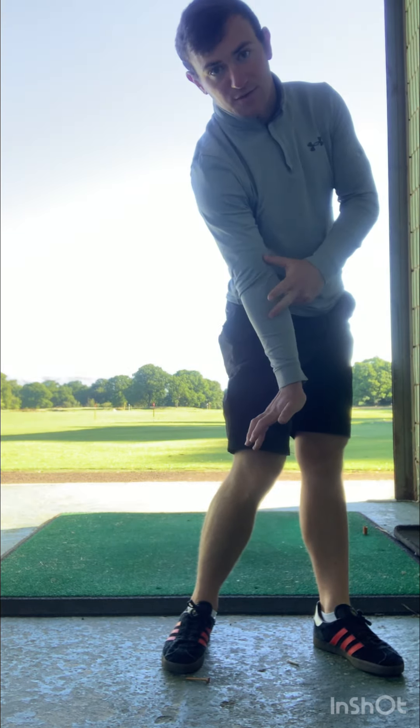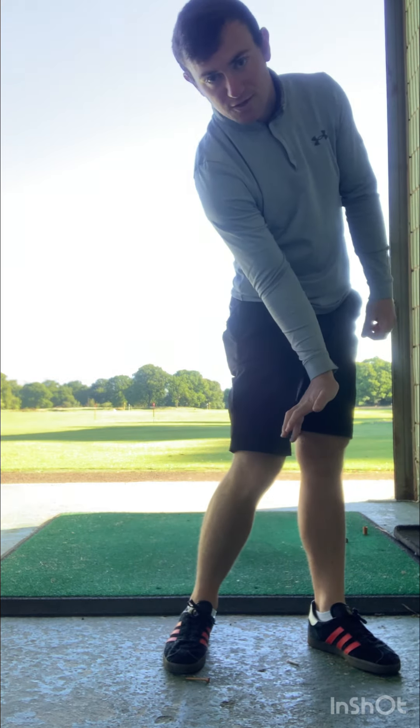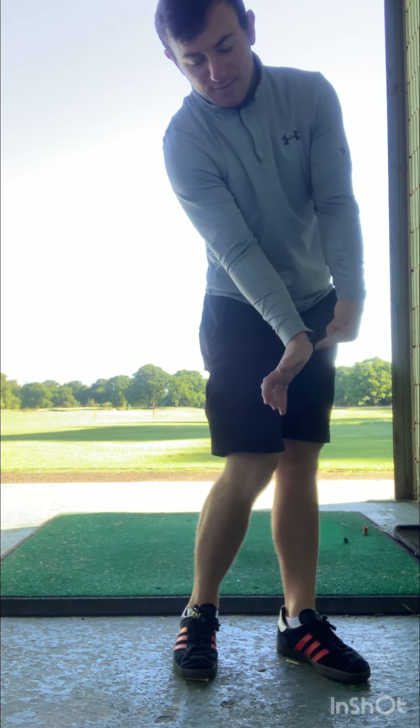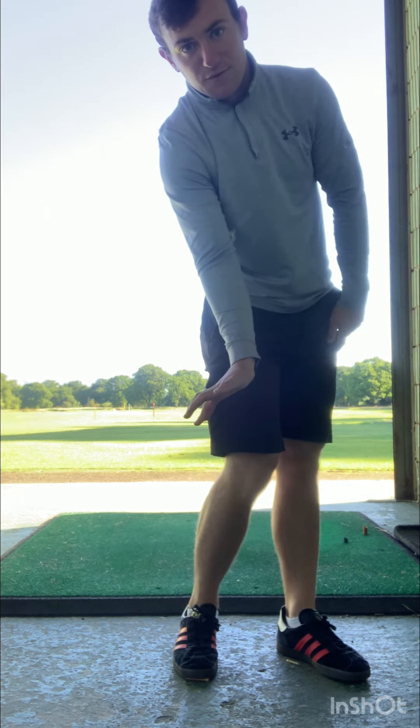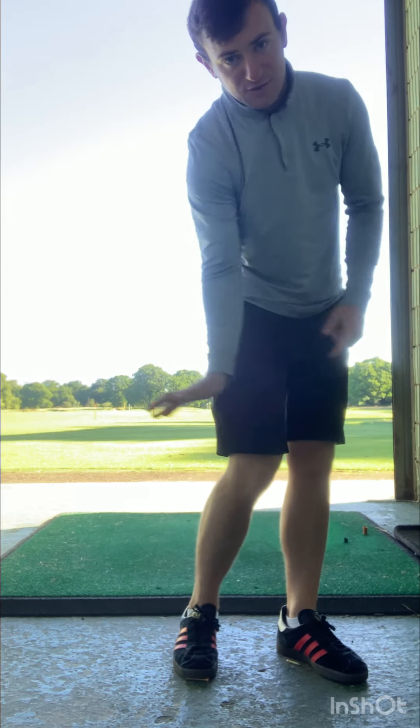That's going to maintain the bend in the right arm and always encourage the elbow to lead the wrist. You're going to rehearse your impact position — your hands always lead the club head and your wrist is always ahead of your fingers as you come through impact. So: elbow first, wrist second, fingers third.